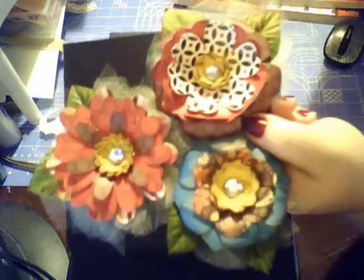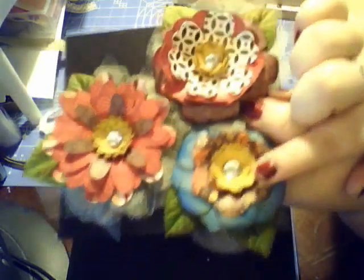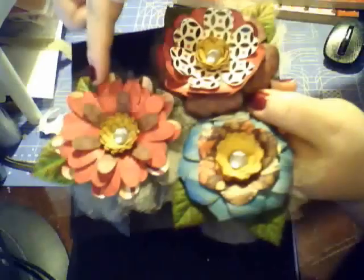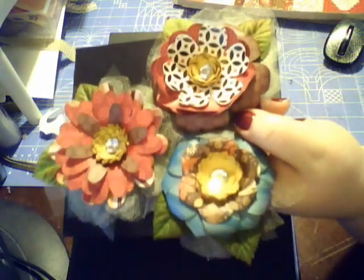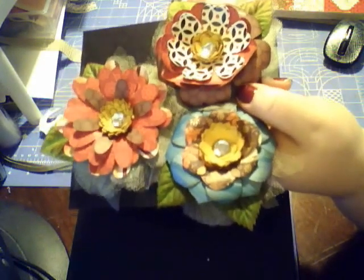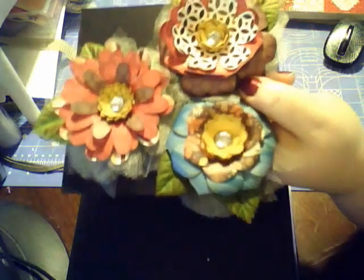These papers are from the Autumn Harvest and then these two papers are from the Amber Autumn. Essentially what this swap is: you make five sets of three flowers, then you get five sets back — so you mail out five and you get five back.